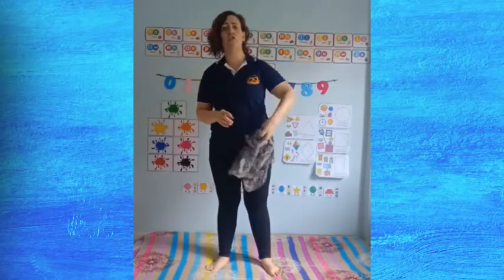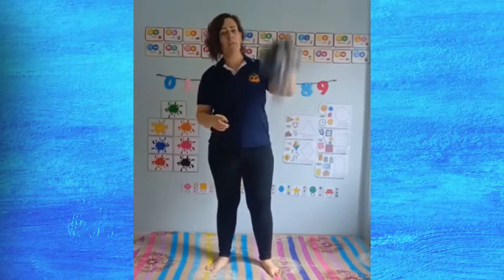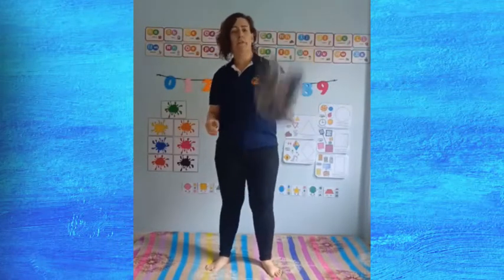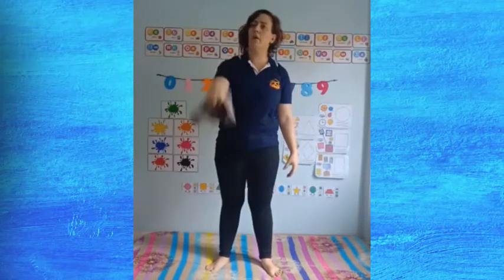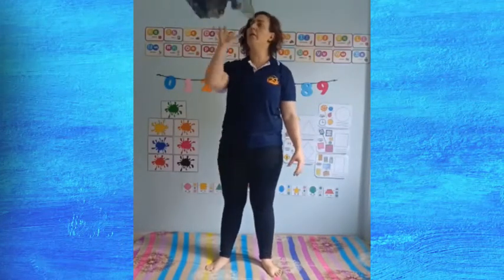So the first thing I want you to do is I want you to toss the scarf just like this. Just a warm-up. Toss as many times as you like. And then we go to the other hand and the same thing — toss and grab.